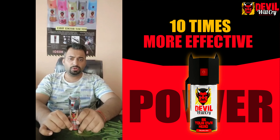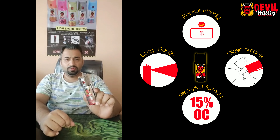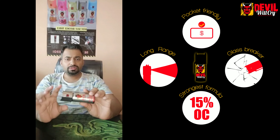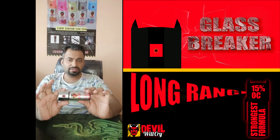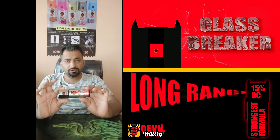Hello friends, today I am going to explain the three-in-one feature of the Devil Will Cry Self Defense Tool. This tool is designed to be the perfect non-lethal weapon for your self defense.